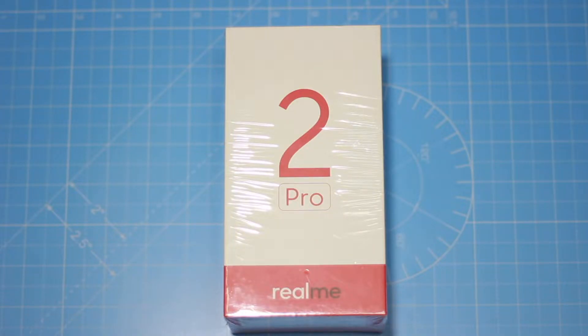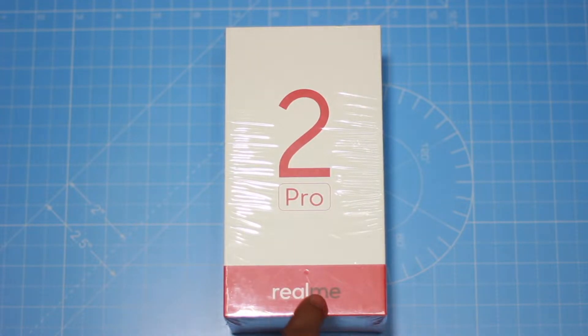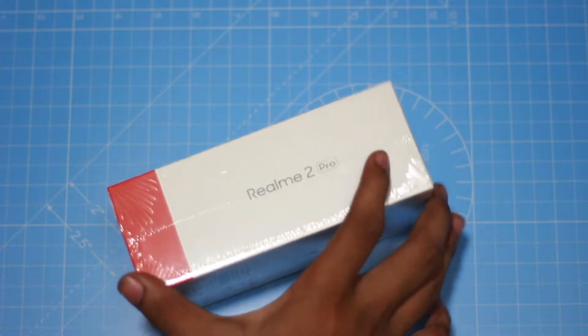Hello everyone, this is me Tilugu Tech. We are going to start the Realme 2 Pro unboxing. This is a flip card, we are going to start the Realme 2 Pro unboxing.